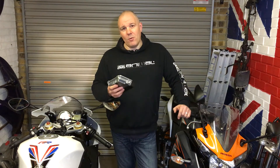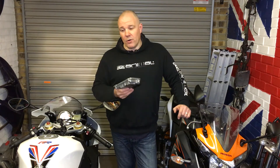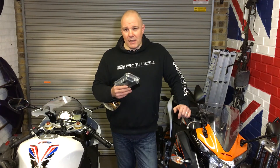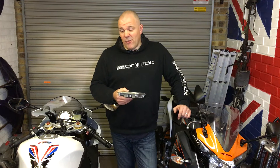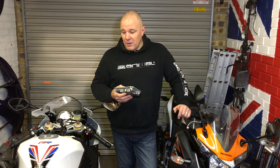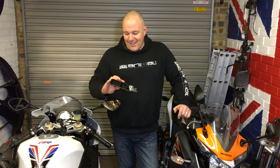So if anyone knows of any dyno companies that could do me a dyno run, just so we could see the power figures, then let me know. Anyone in the southwest — if anyone could arrange it for free I can do them some promotion on the channel. I know it's not a big channel, but it's growing very slowly.